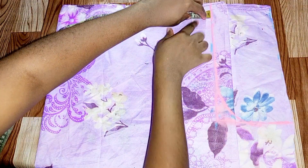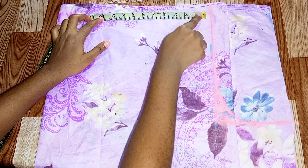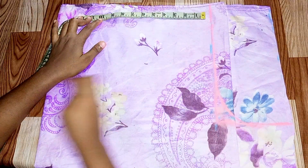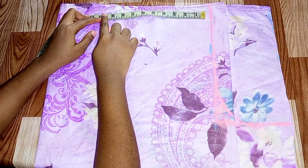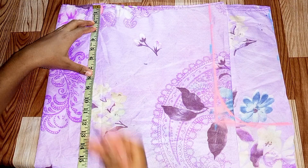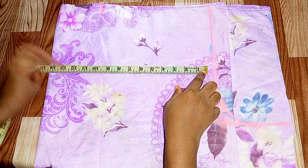From this side I'll leave half an inch, and from that side I also left just half an inch. Then I marked my waist measurement plus my sewing allowance. My waist measurement is 8 inches, I added 2 inches allowance and marked at 10.